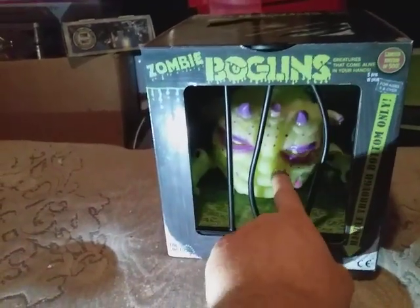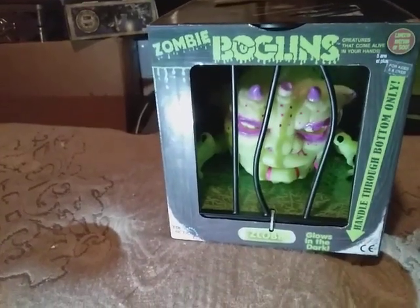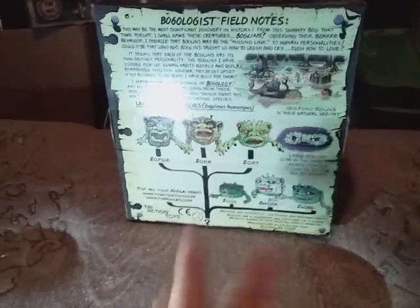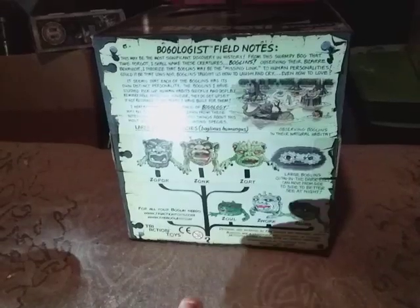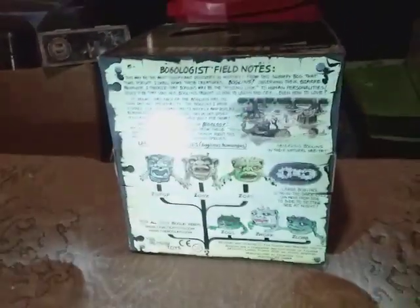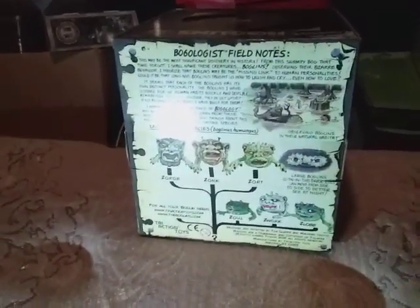All those traditional colors in there — if you want yourself a zombie Boglin, go get one. This right here is just beautiful. You gotta admire the detail and the paint on these guys. I do got more to collect though — I'm still trying to collect the space ones and the bat ones. I got two of the space ones I want to collect, and then the bat ones too.